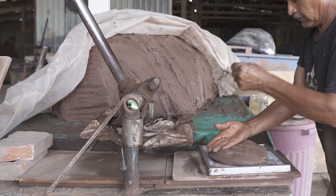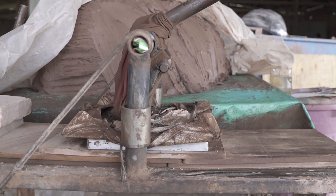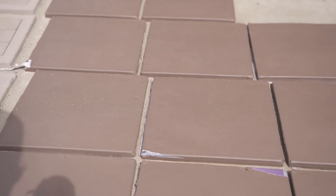Another technique is mold compression — the practice of packing clay into a mold and then applying compression so that the clay takes the shape of the mold. Of course, this technique will require first having the mold.